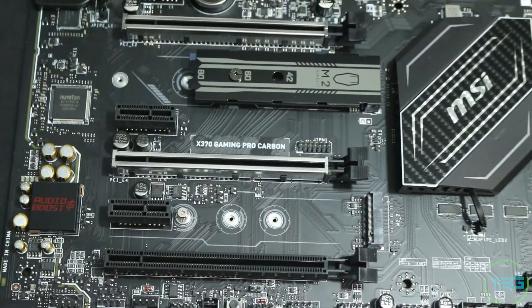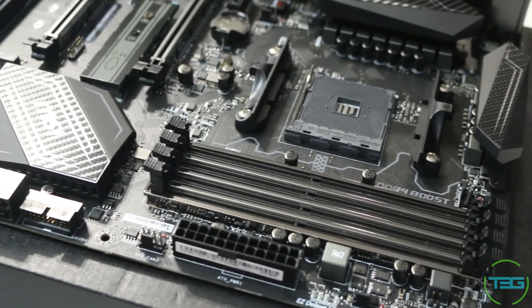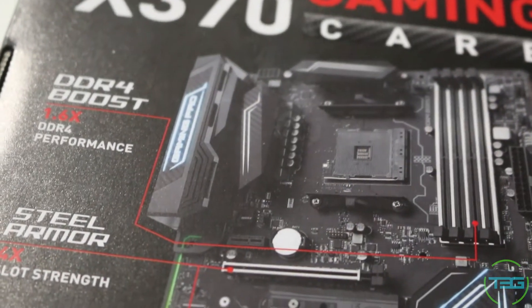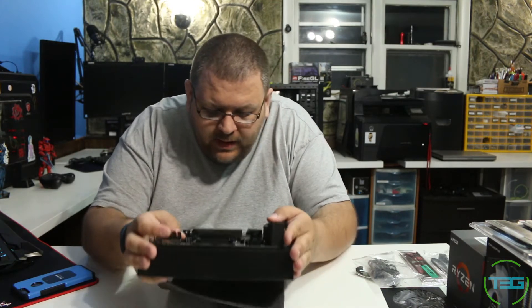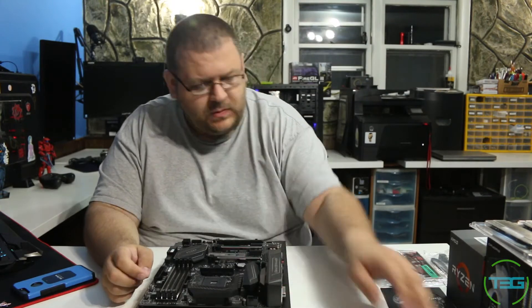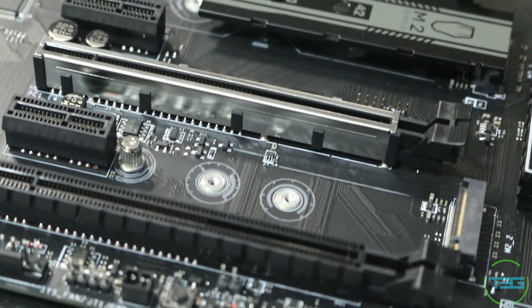I actually think these might be carbon fiber plates — it just has a feel about it. I love the DIMM slots; they are strapped down with what appears to be aluminum. We've got one, two, three, four, five onboard fan headers, plus a header right in the middle I'll have to look up. We've also got aluminum-plated PCI Express slots, which are gorgeous — they really fit in with the carbon aesthetic, bringing out some metal against the black.